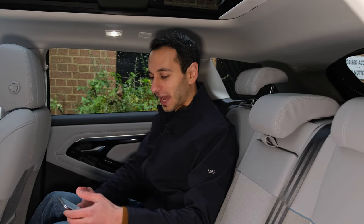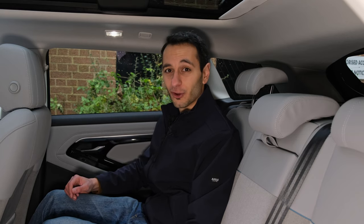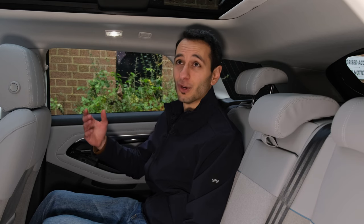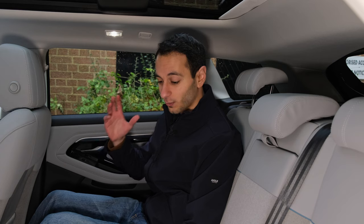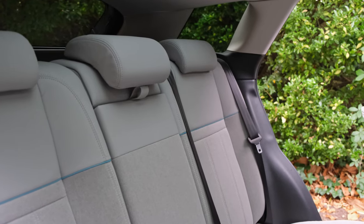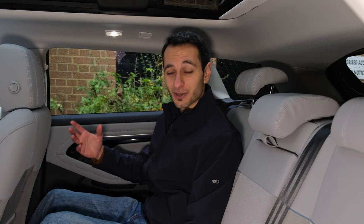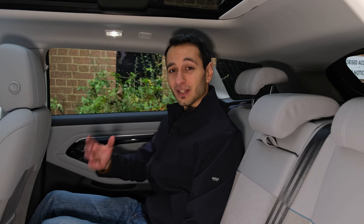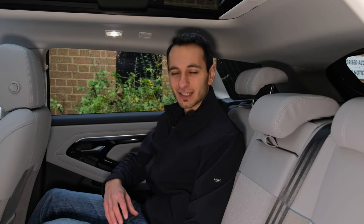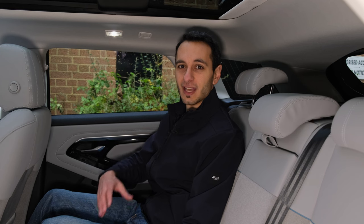There are some notable options to be aware of: a heated steering wheel costs £190, a sliding panoramic roof is £1,600 (fixed version is £1,150), rear privacy glass is £450, a cabin purifier is £335, and keyless entry is £420. I think a lot of these features should have come as standard in a vehicle that costs upwards of £45,000, but I wanted to highlight them in the review.